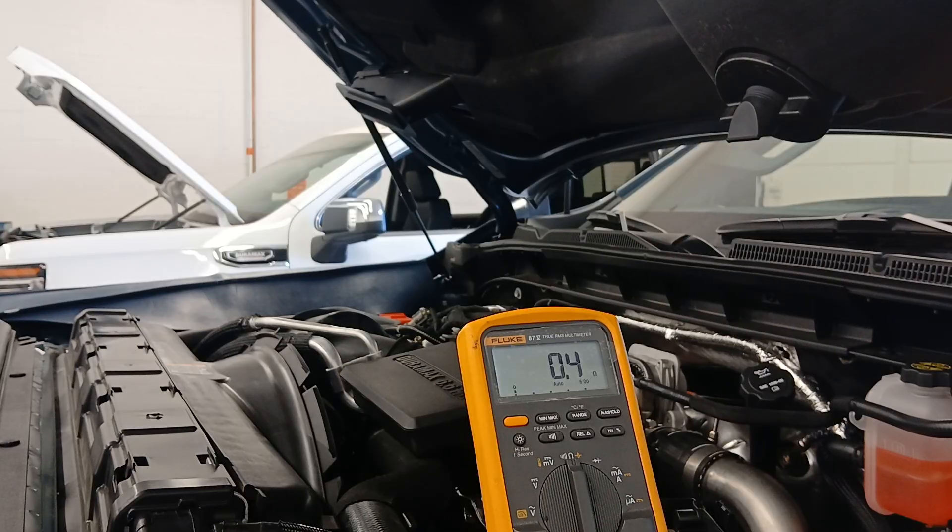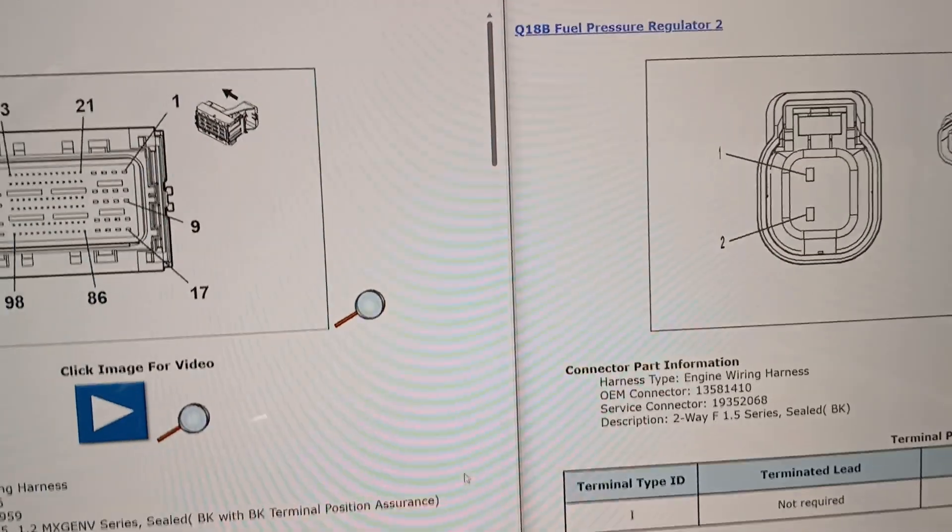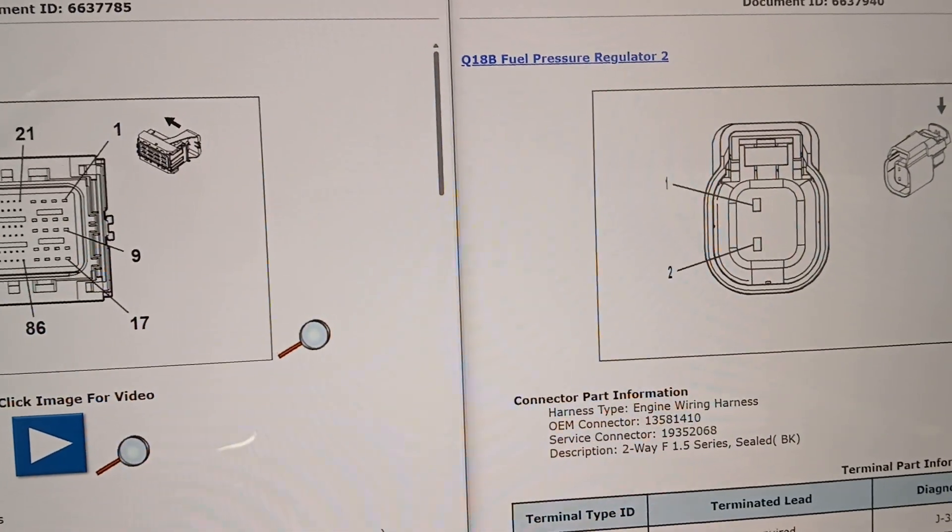We need to make some current flow through that circuit by applying a load to it and see if it's capable of carrying that load. What we're going to do is use a light bulb on this circuit - apply power to one end and ground the light bulb on the other end - and see if the bulb will light. If it does, that indicates we have current flow through the circuit, backing up the 0.4 ohm result as a good reading.